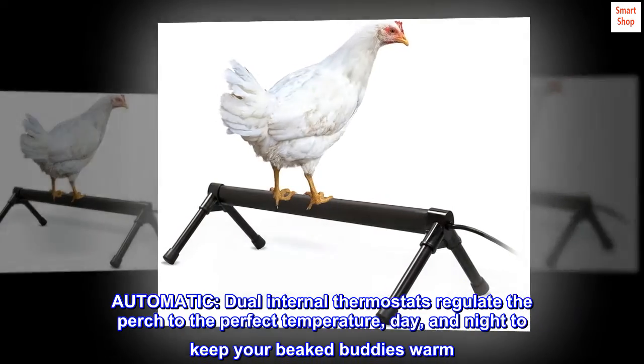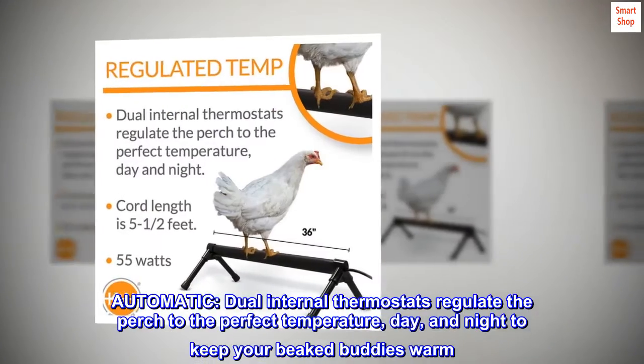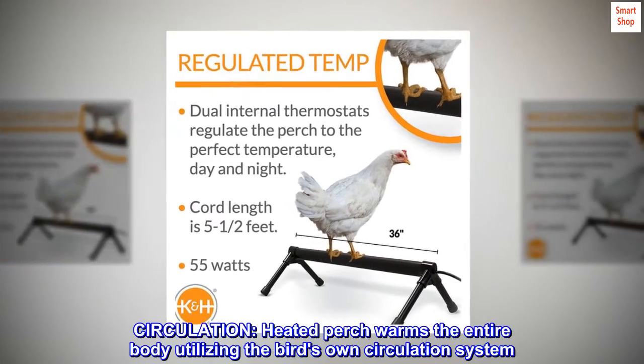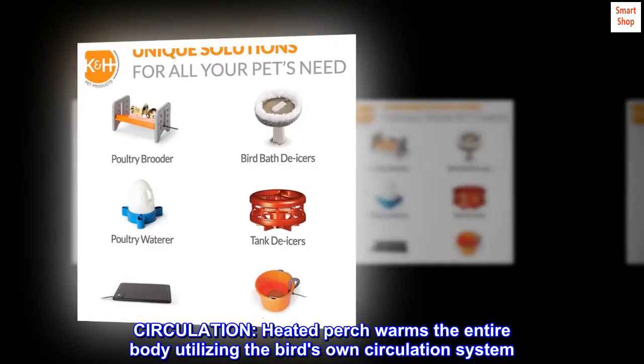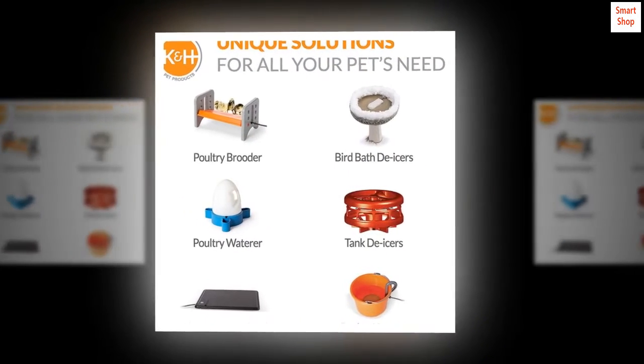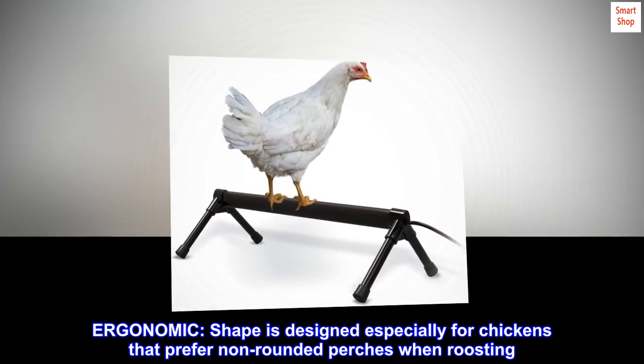Automatic dual internal thermostats regulate the perch to the perfect temperature, day and night, to keep your feathered bodies warm. Circulation: the heated perch warms the entire body utilizing the bird's own circulation system. Ergonomic shape is designed especially for chickens that prefer non-rounded perches when roosting.